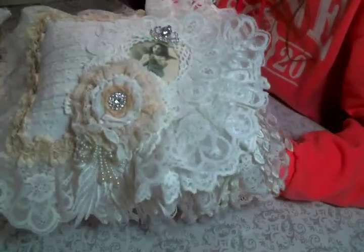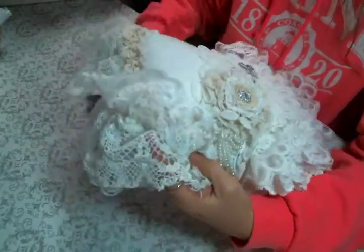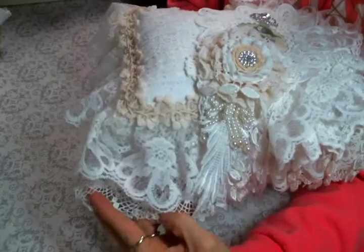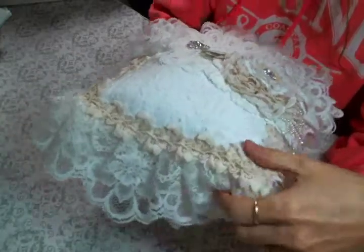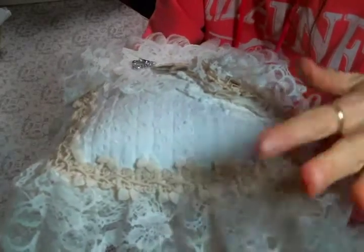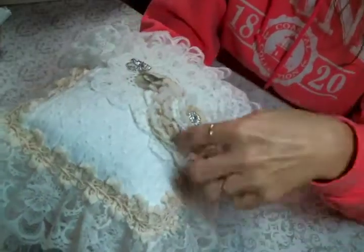So the lace around the edge — this beautiful lace right here — I just love this lace; it came from Angel Dream Crafts, so beautiful. This edging trim also came from Angel Dream Crafts, and I think she has this in white now too. One of my favorite edging trims, it's just beautiful.